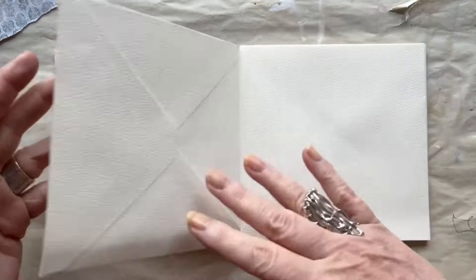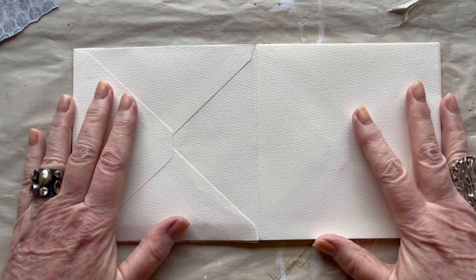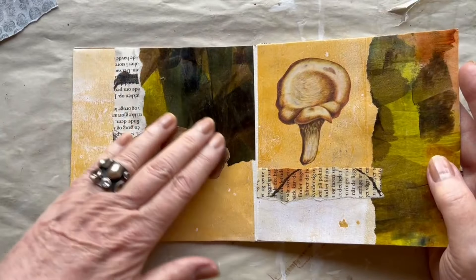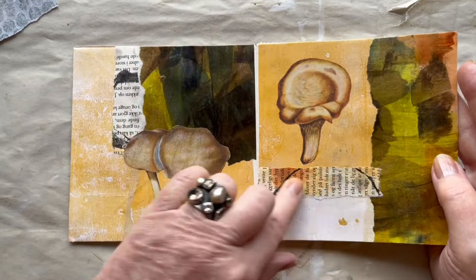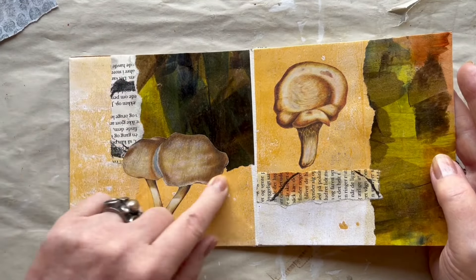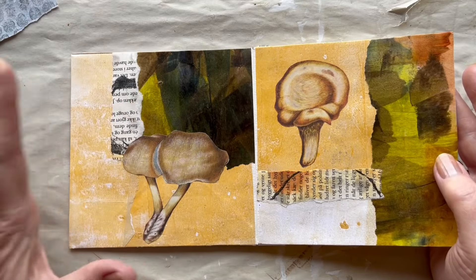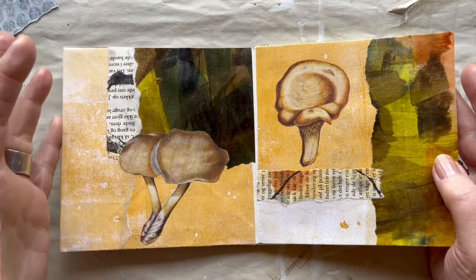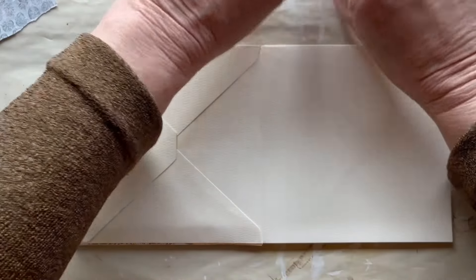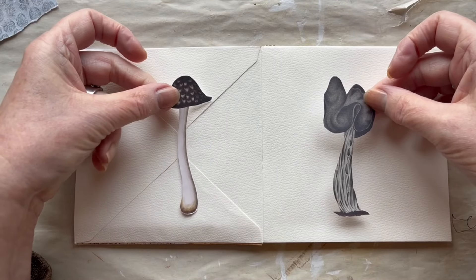So here is the next spread - this is where I will start today and I have 5 spreads I need to do. Then I will do some finishing and touch-up things on pages that don't quite work, such as white spots and perhaps some black lines. But I will do that at the end of the video for the whole book. Let us start with this spread and I have found these two mushrooms or fungi I want to have on these pages.